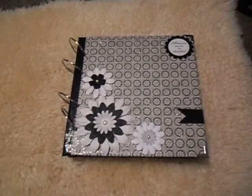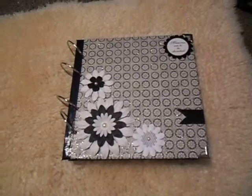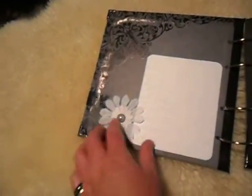Hi everybody, this is Totally Unfettered and this is a wedding album that I was asked to do a commission for. Along here it's got sheep on the page because they're actually sheep farmers and they wanted that included.